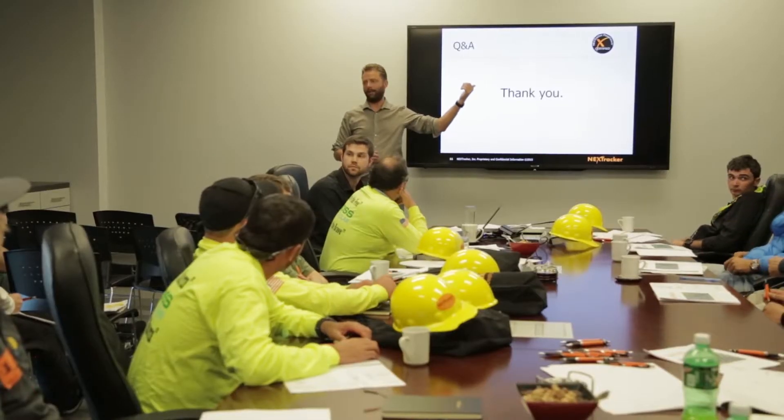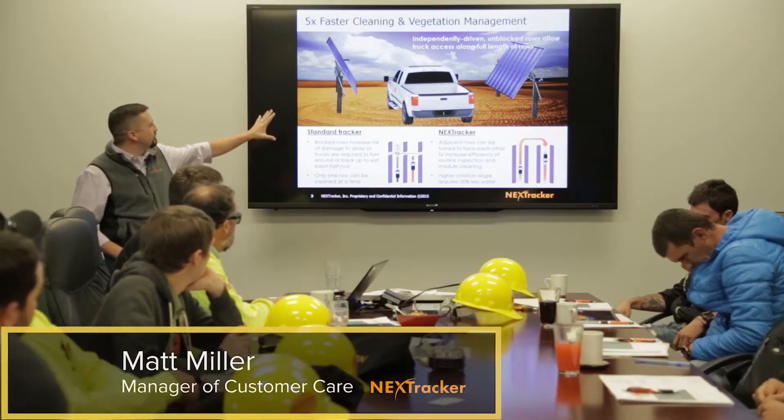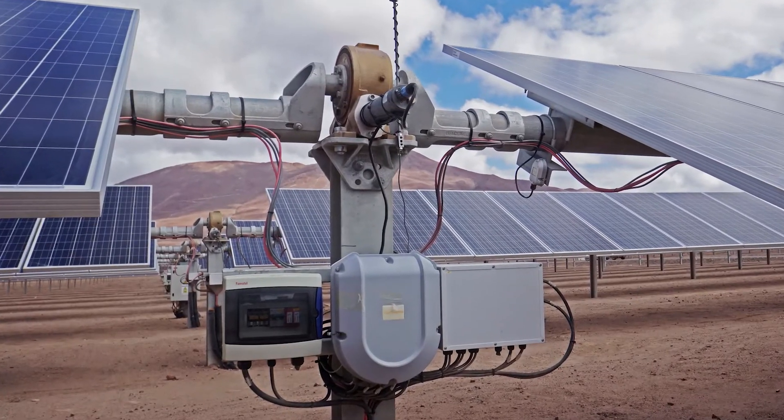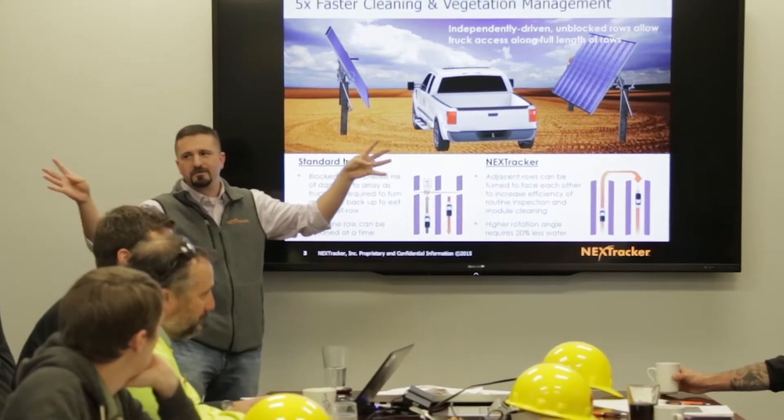When we go outside we're going to use these tools to show you how they're used — you'll get to feel them, hold them, and sense the weight of them. This is one of the benefits of the self-powered row, because each row has its own motor and its own controller. Customers like to be able to drive right down the middle and clean two rows at the same time.